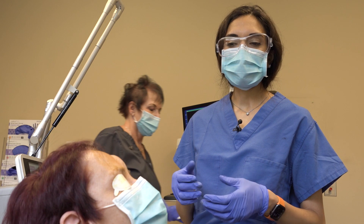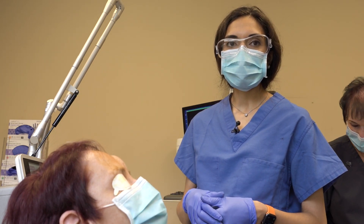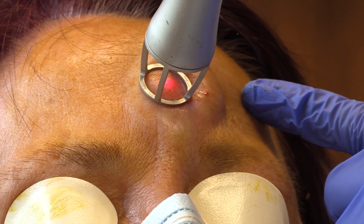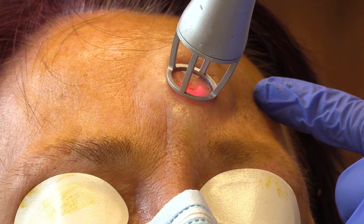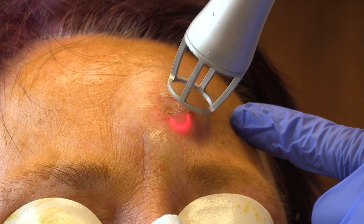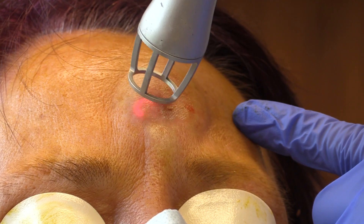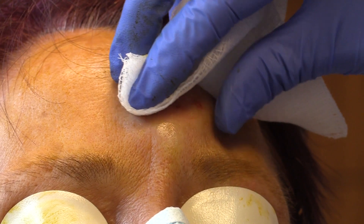Typically the laser needs one to two passes. Because this is a slightly deeper scar, we're going to go ahead and retreat the same area with the laser — just like a stamp. The laser heats areas of the skin and this stimulates the body to generate more collagen. Once again, the char is wiped away.